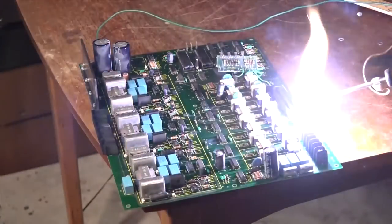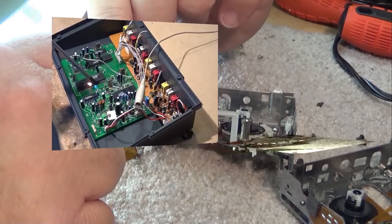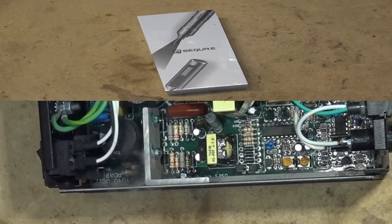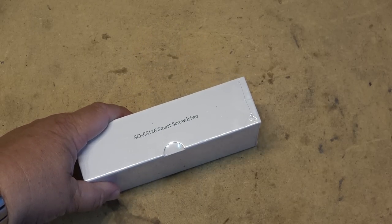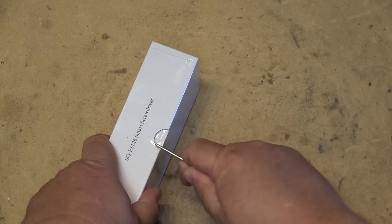Today we're going to look at that new cordless screwdriver, the one you guys have already seen. This is the official unboxing — this one is actually very good. The gadget to show you guys is from Sweet Seeker: this is the SQE S126 smart screwdriver, and it's still sealed in the package.